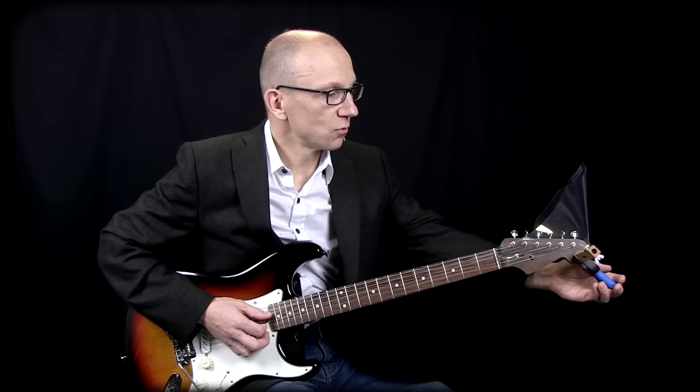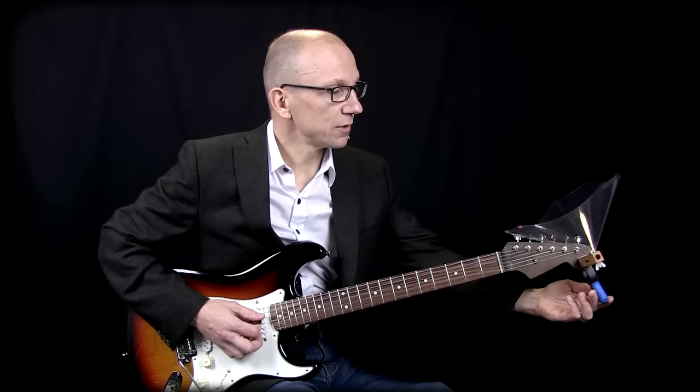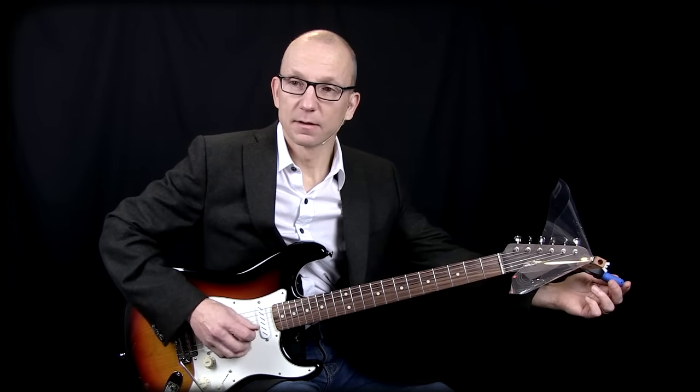You can angle this speaker wherever you want the sound to go. If I have someone over there that I want to hear what I'm playing, I angle it like that. Or if I want to hear it, I put it like that.